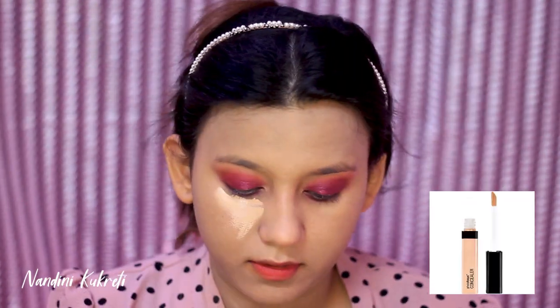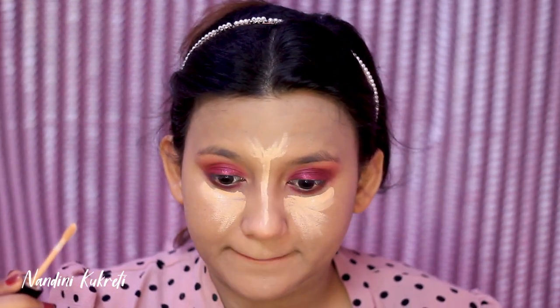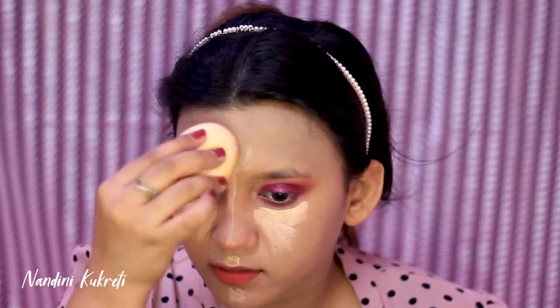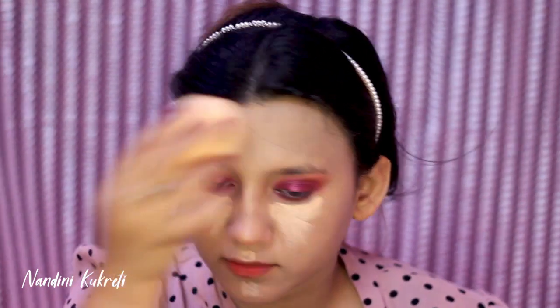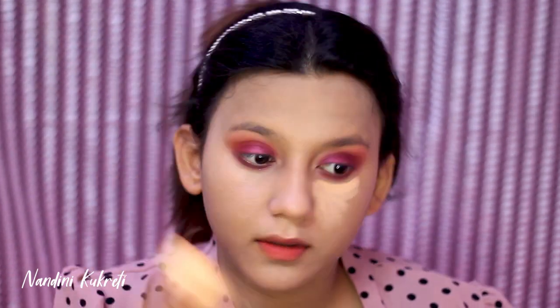For highlighting and concealing I'm taking Wet and Wild Photo Focus concealer and applying it on the highest points of my face — under-eye area, forehead, bridge of the nose, Cupid's bow, and chin — then blending everything out with my makeup sponge. By the way, this concealer is great for all skin types.